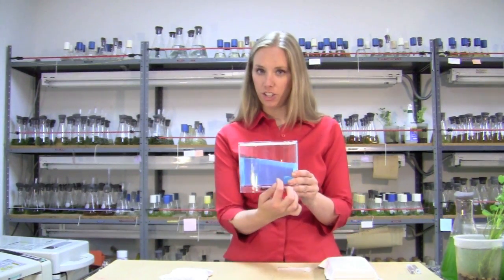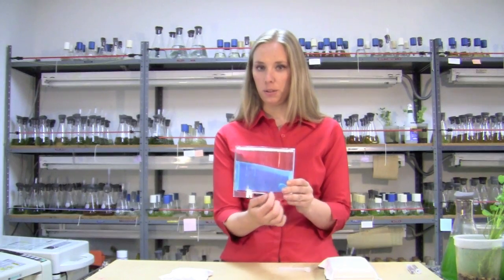Now that your ants are in the ant farm, you don't need to provide any food for them, because this gel serves as the food source as they tunnel through it.